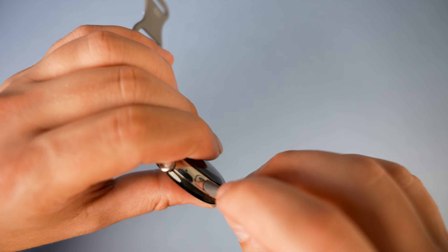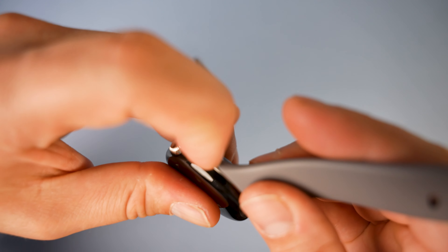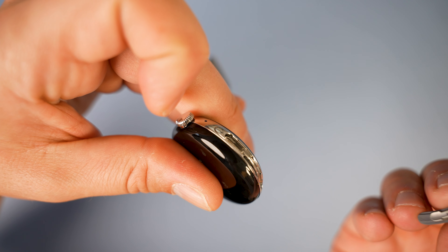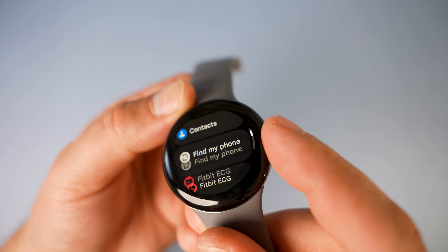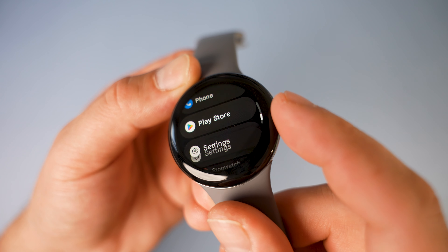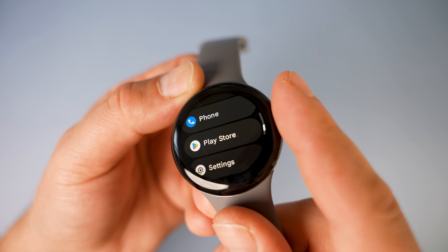Personally I just stick to one strap and don't change it, but for those of you that do, there's a quick release system that makes the job take seconds. The scroll wheel is sturdy and works very well — thanks to the haptic feedback it feels really nice to use.